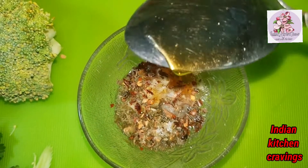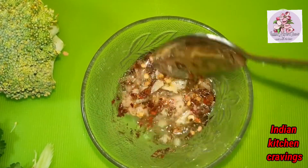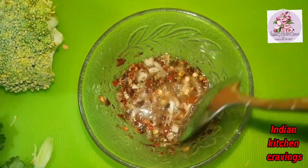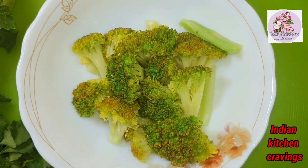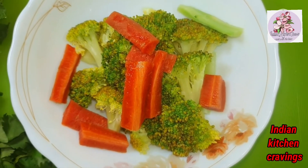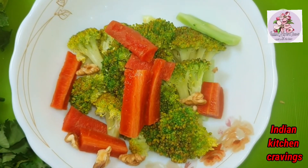Now we mix the dressing well. If you want, you can add black pepper too. If you like spicy, you can use crushed black pepper or green chili paste. In a big bowl, put the broccoli and add the carrots. Now we add a little walnut, crushed for a little crunch.